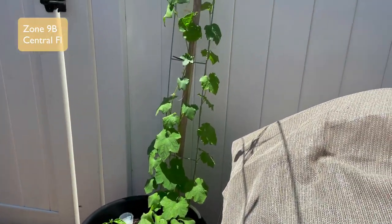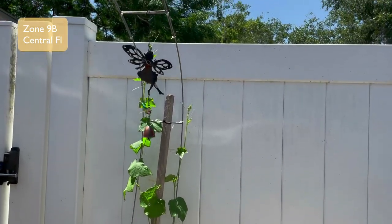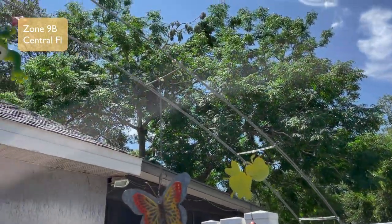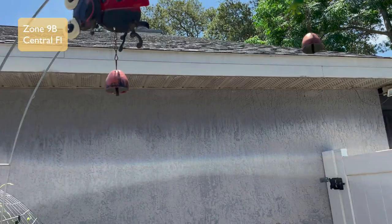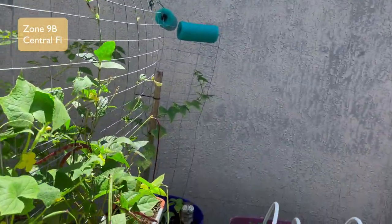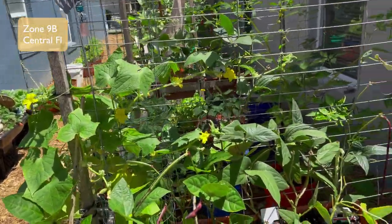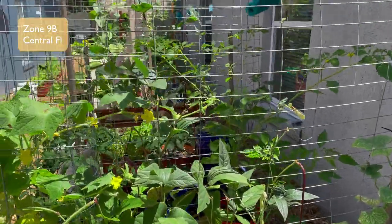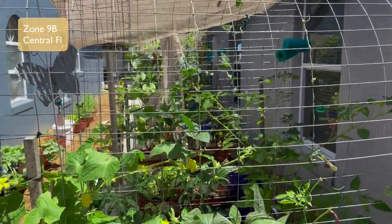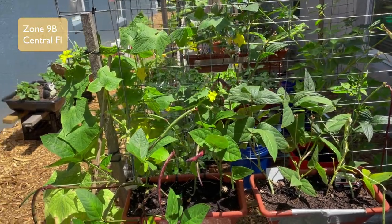I'm also growing plants that will provide some shade. This is a loofah — a loofah bush that's actually three plants — and it's going to go up, up, up and away over this trellis, and hopefully it will go onto the Eve trellis and provide even more shade. I'm also growing some cucumbers and some beans, and hopefully they will go up and provide more shade as well. Having a vining plant helps when it comes to providing shade for your garden.